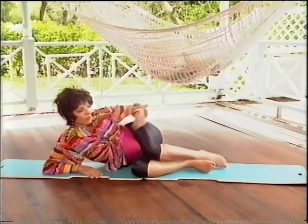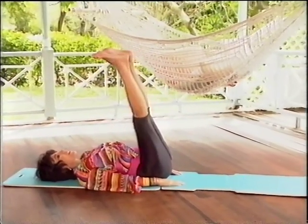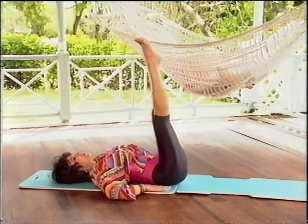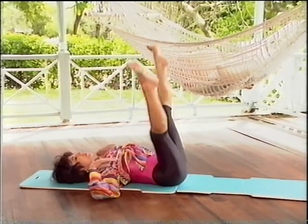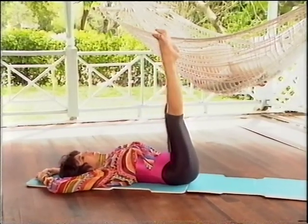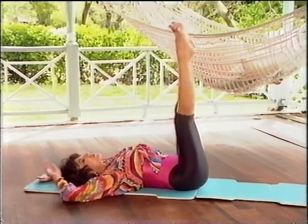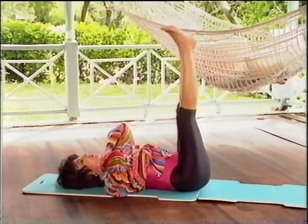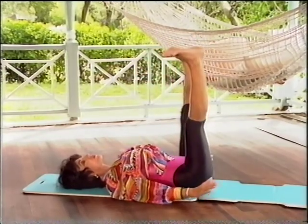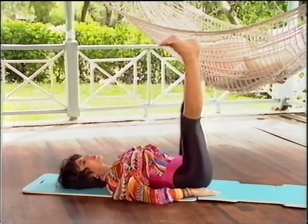Now roll over onto your back, straighten both legs up into the air. Take your legs out to the side and bring them in again — very carefully, small movements, not too far, you could do yourself a mischief. Keep those legs straight and squeeze your inside thighs together. Small movements; control them, especially if you're not very flexible, be very careful with this one. Pull your stomach in so that you don't start hurting your back.